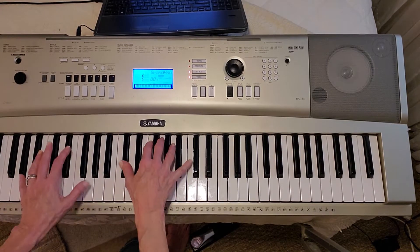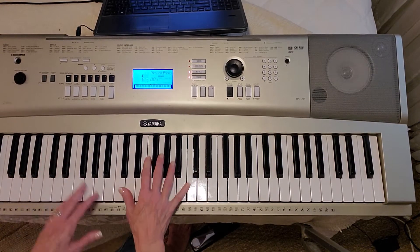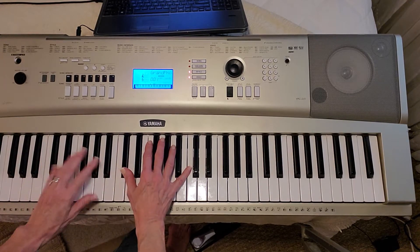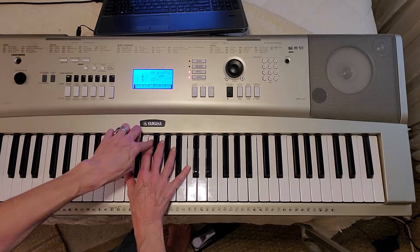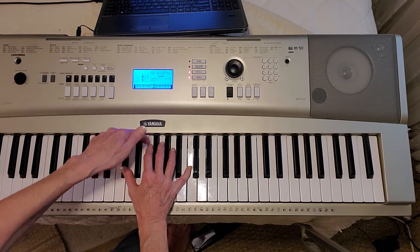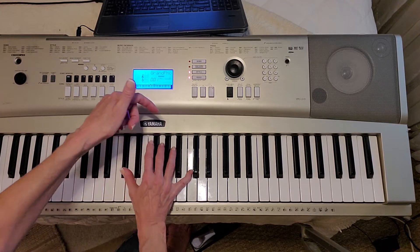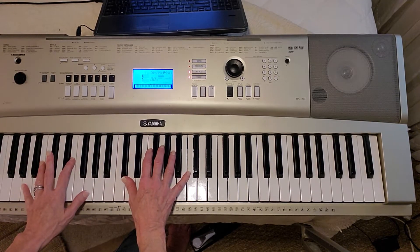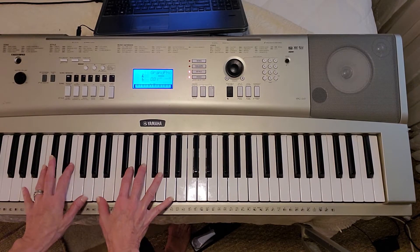I would change that to an A7 sharp 5 sharp 9, which is C sharp, F, G, A, C. Or, if you don't want to hit all those notes, just hit the G over A7 — which is A, G. Roll the trumpet and shout.